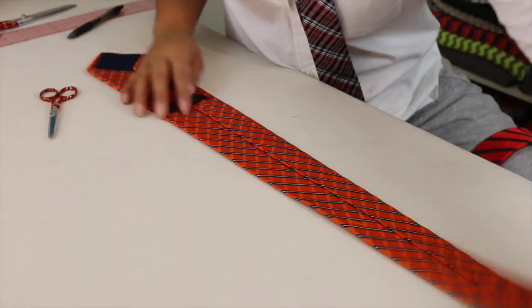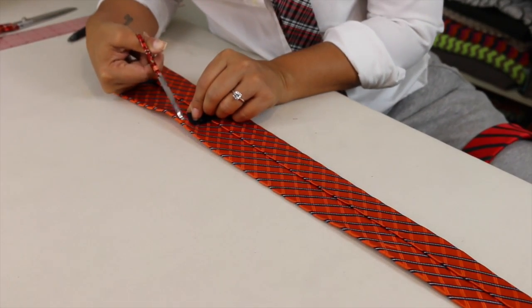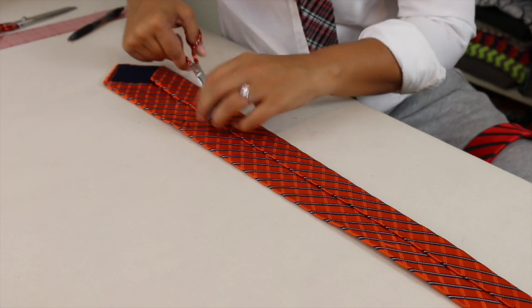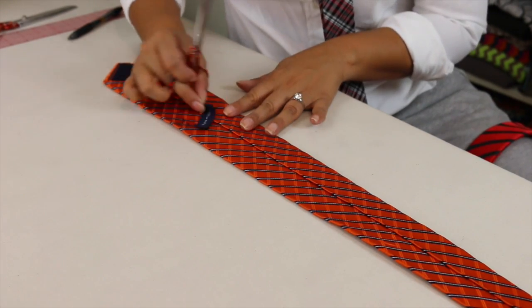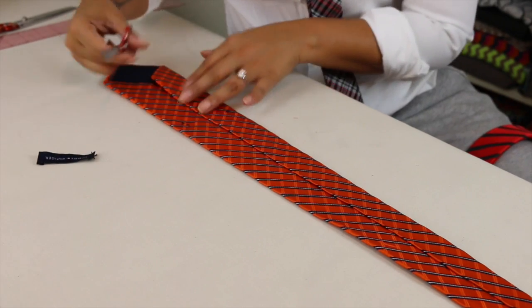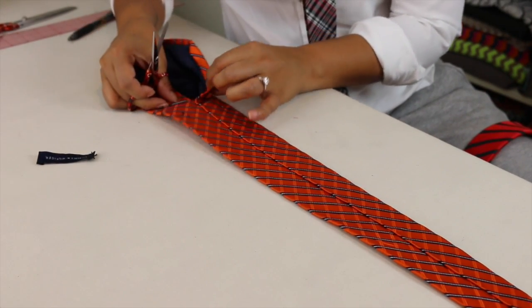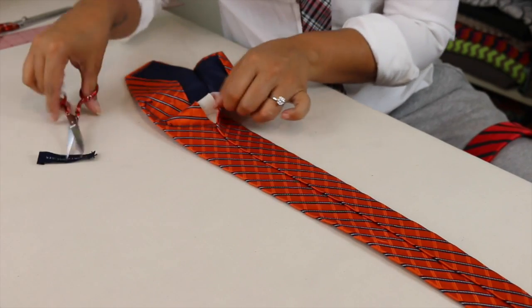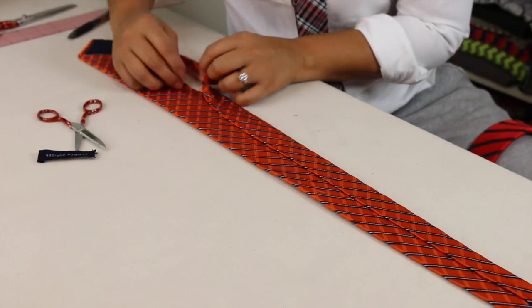So the first thing you're going to do is grab your small scissors, and we're going to snip the threads of the label, and then we'll just sew it back on after we're done. Make sure not to cut your silk. And now you're just going to cut the threads and then pull them until we get to the skinny part of our tie.